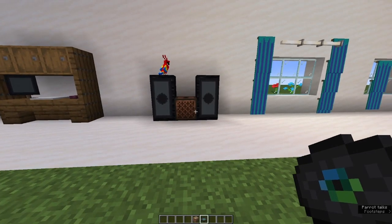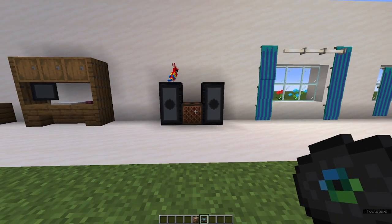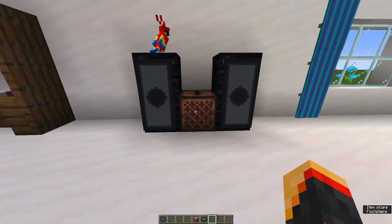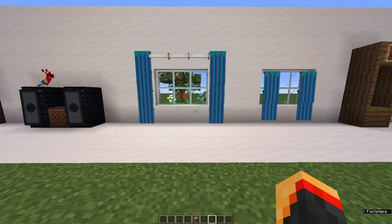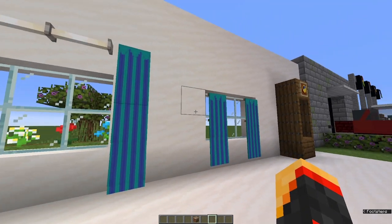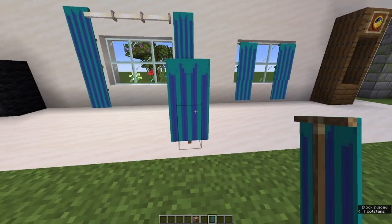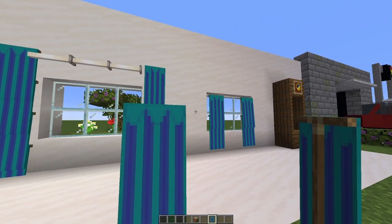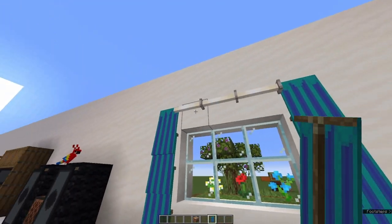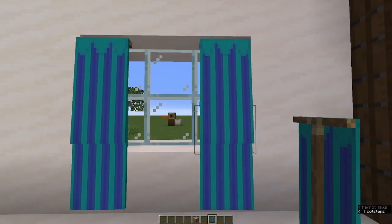Our little parrot here is guarding our sound system for our music player. Another furnishing we can add to any house, any room, whichever your colour scheme is — and this is our drapes or curtains around the window. It's a cyan banner with a blue stripe and a cyan teeth-looking thing across the top. You can put these at the side of the window with a nice little frame using end rods, or you can just put it straight on the window to make it look more pulled across.